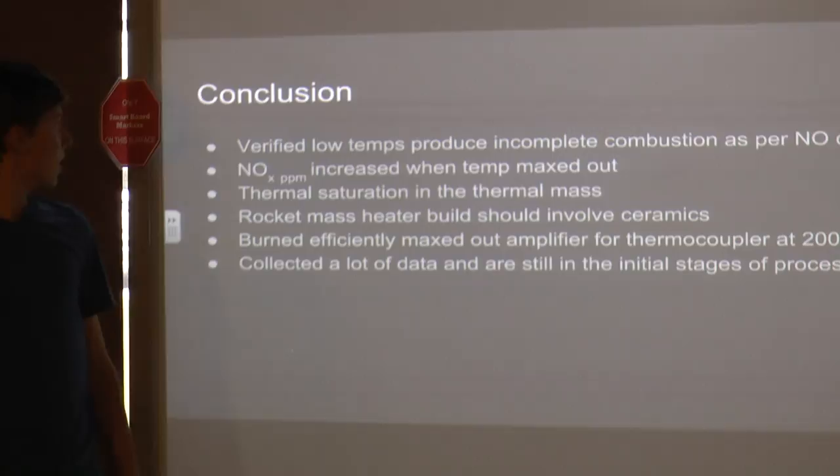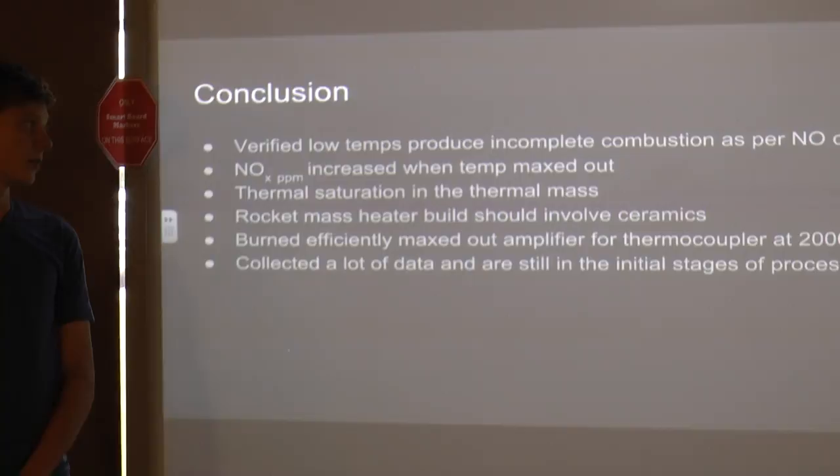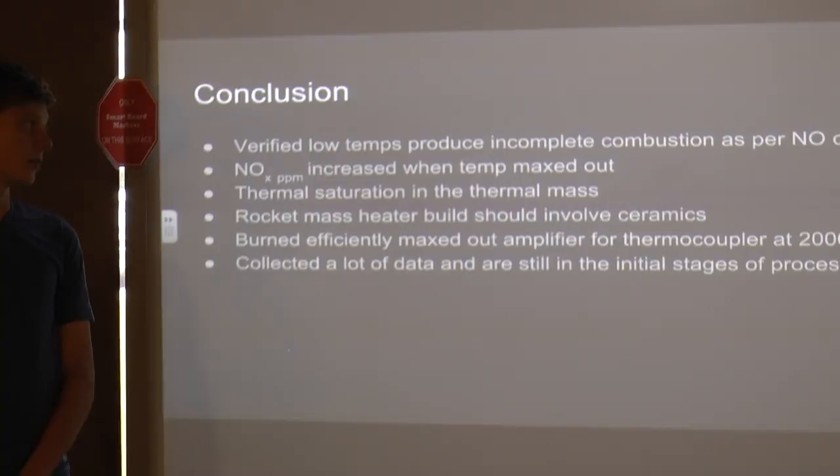Our conclusion: lower temperatures produce more particulates, carbon monoxide, and NOx. Higher temperatures produce a cleaner, more complete burn, validating the design principle of the rocket mass heater.